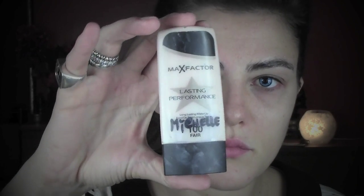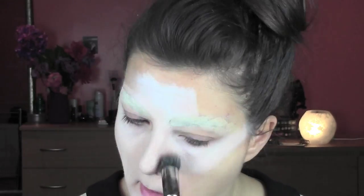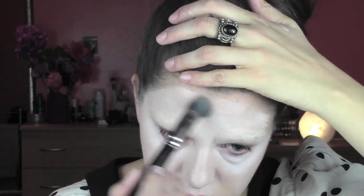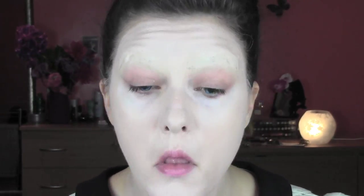For the skin color I'm using MAC Fatter foundation Lasting Performance in number 100 with the dual fiber brush by MAC, number 130. Annabelle is a vintage doll and she's quite pale with a little bit of green going on in her skin, so I'm trying to build up that color. Always make sure you do more than one color so it's gonna look more three-dimensional and not flat.